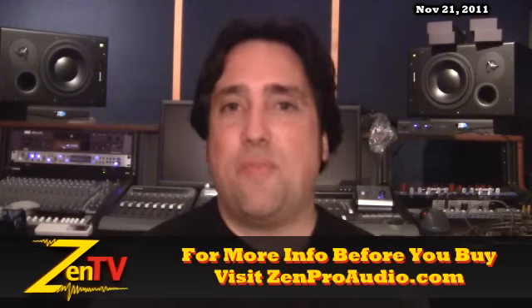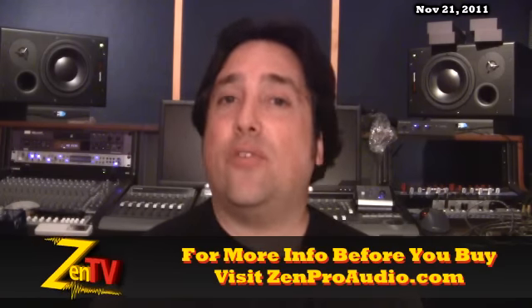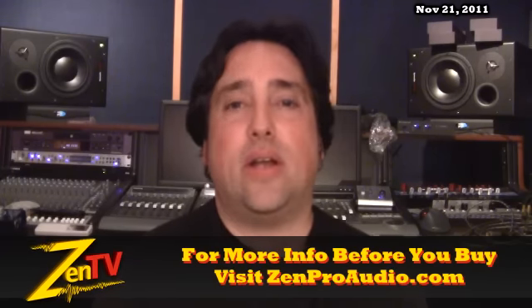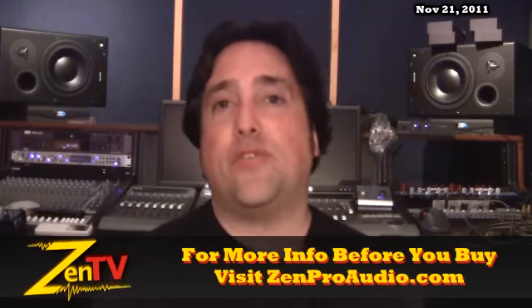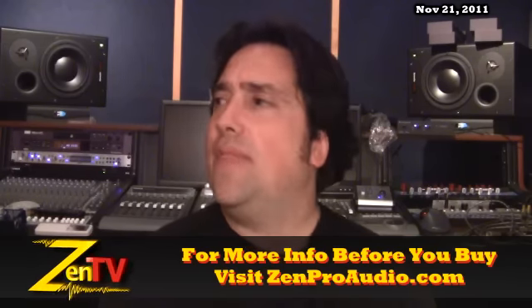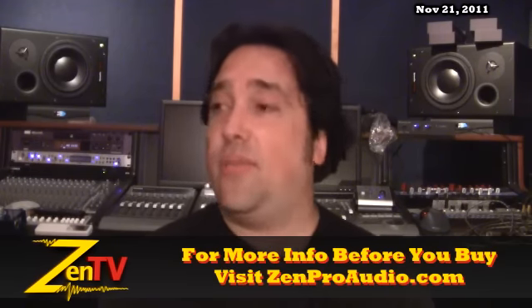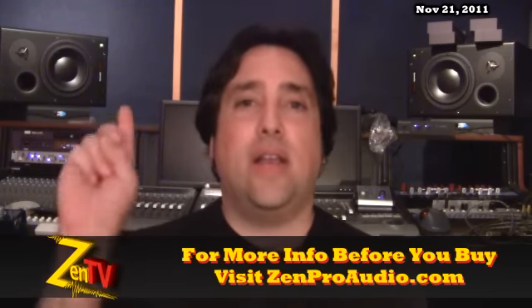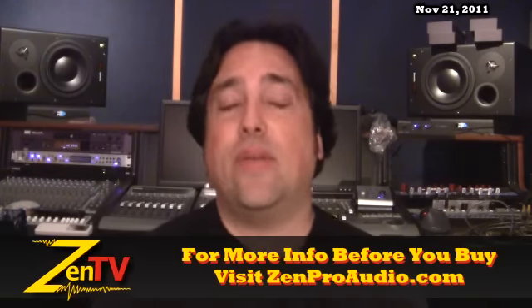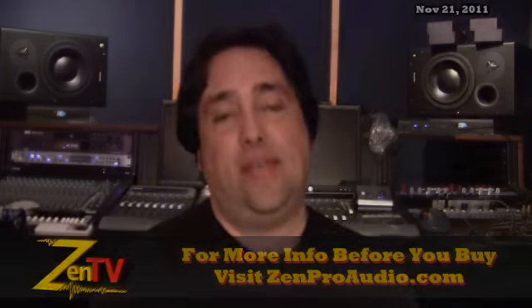Just striving to give you the best that I can, and I really appreciate you guys. I also want to wish you a happy Thanksgiving here in America — and I know there are some different celebrations around the world this coming Thursday — I hope you and your family have a wonderful one. That is all the hot stuff going on this week at Zen Pro, and it is some hot stuff indeed. As always, you can click contact us on the site and I'll personally respond and get you taken care of. We're working very hard to bring you gear now at Zen. Thanks.